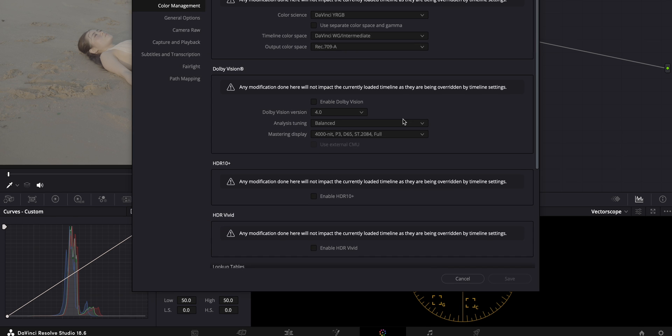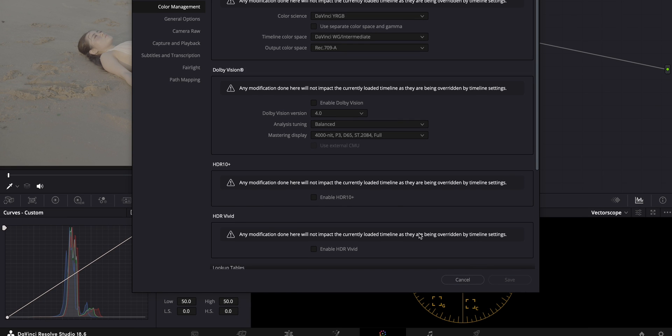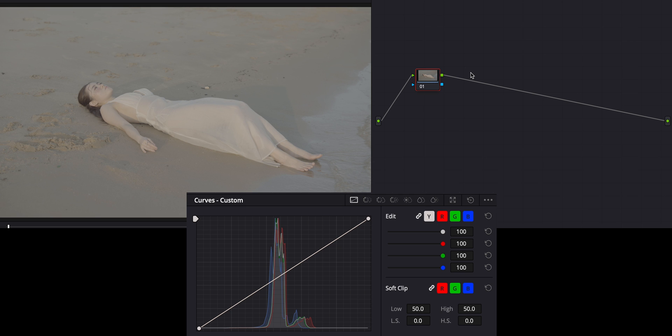Now that we're on the laptop, the first thing I'm going to do is go down to the Settings tab, go to Color Management, and set it to DaVinci YRGB, DaVinci WG/Intermediate, and have my output color space at Rec 709a because I'm on a Mac. If you're not on an Apple device, I'd recommend using Rec 709. Now we'll hit Save — and since I already have this set up, I'll hit Cancel.